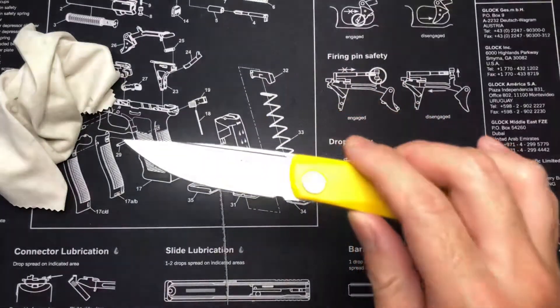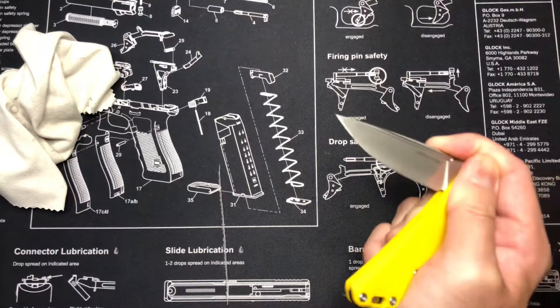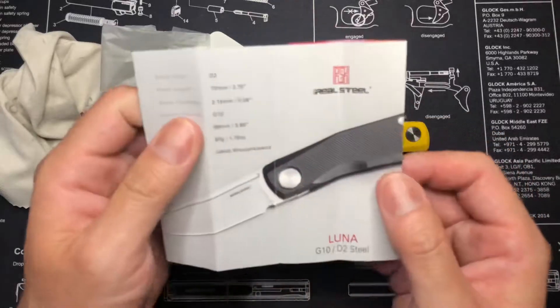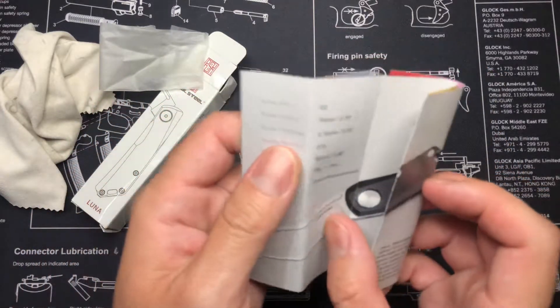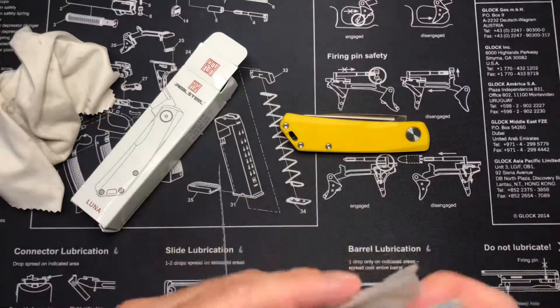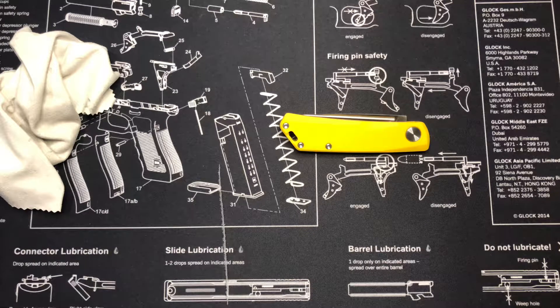This is the Luna Lite, in case I forgot to mention that, by Real Steel. Their site online says this knife is 7.68 inches open, so that could be a little off. Looking at the paperwork — yeah, that makes more sense. Closed length and blade length. If you look on their site, they have the dimensions off. It says blade thickness is 0.08 inches, weight is 1.98 ounces, open length is 7.68 inches or 195 millimeters, and blade length is 3.2 inches — listed as VG10, which is odd.